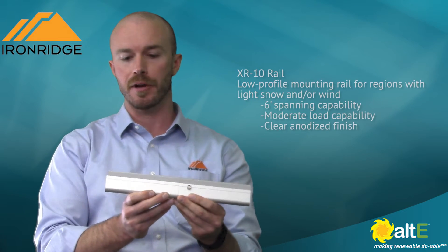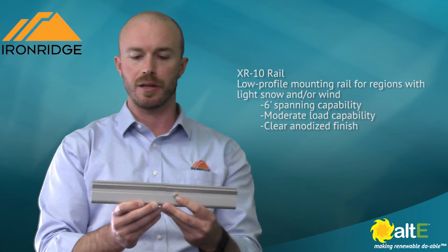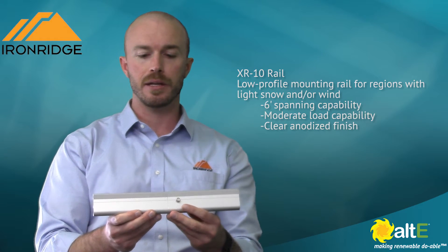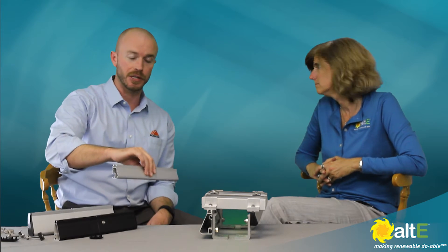This is our XR-10 rail. It's the slimmest one, the most lightweight, and most cost-effective. The way that it's going to mount is going to be based on environmental factors. If it's a low wind, low snow area, you can probably span four to six feet with this — Arizona, Southern California, a lot of places can use that.